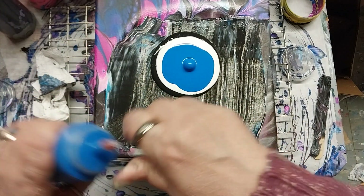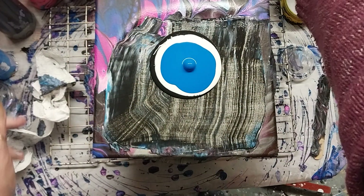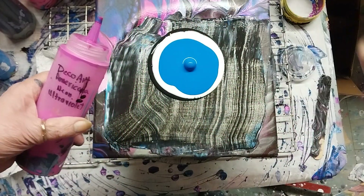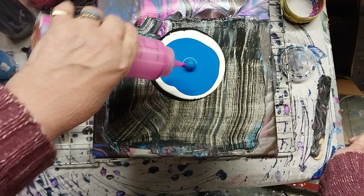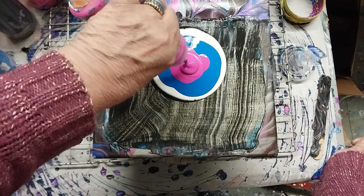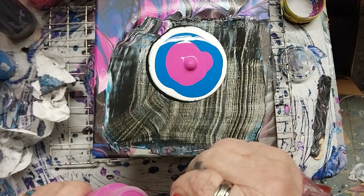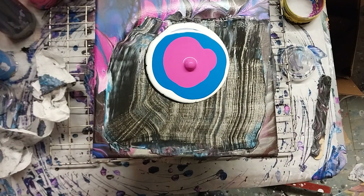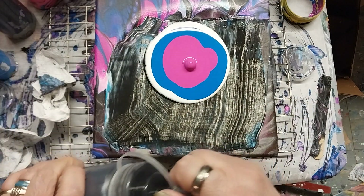...Apple Barrel bright blue. And what I have left of the DecoArt Americana Neon Ultraviolet. Those are the colors there. Let's go in with the Amsterdam Oxide Black.